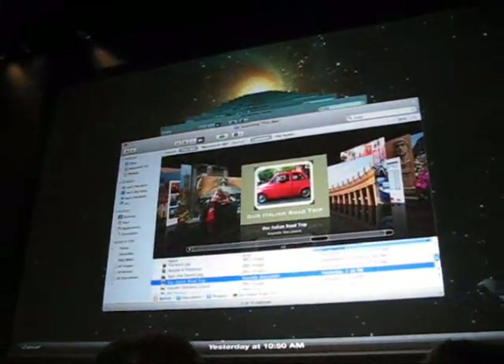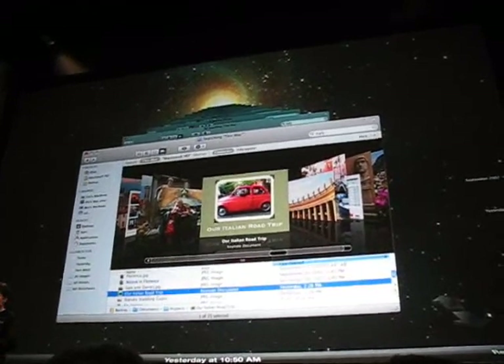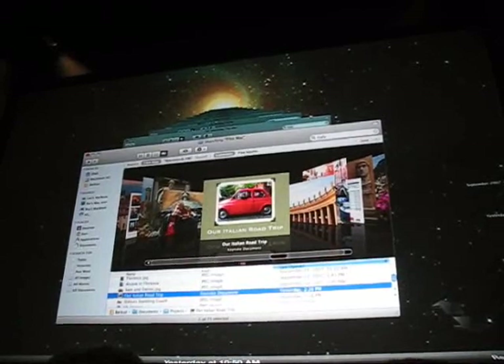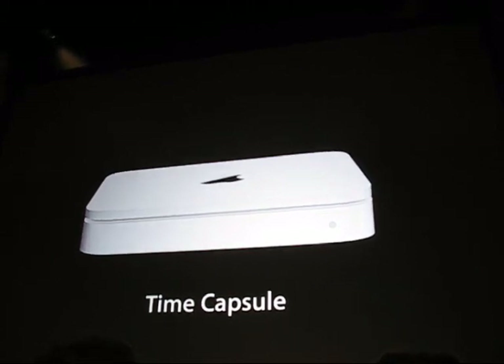Another thing people do with DVDs is they back up their data. Now, thanks to Time Machine, a great feature of Mac OS X Leopard, it's incredibly easy to do it automatically. And with our announcement of Time Capsule today, you can wirelessly back up your MacBook Air over your wireless network.